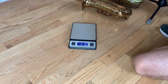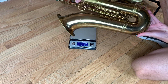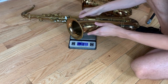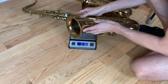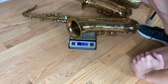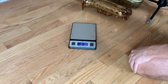Now let's weigh a Selmer Mark VI tenor — what do they generally weigh? This is a 91,000 serial number Mark VI in beautiful condition. It weighs 7 pounds 0.7 ounces.